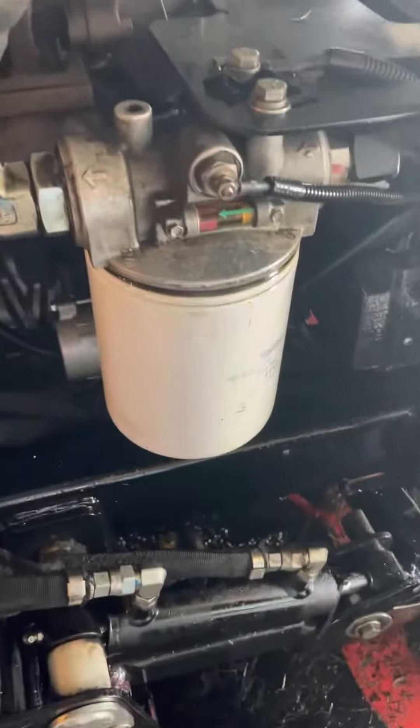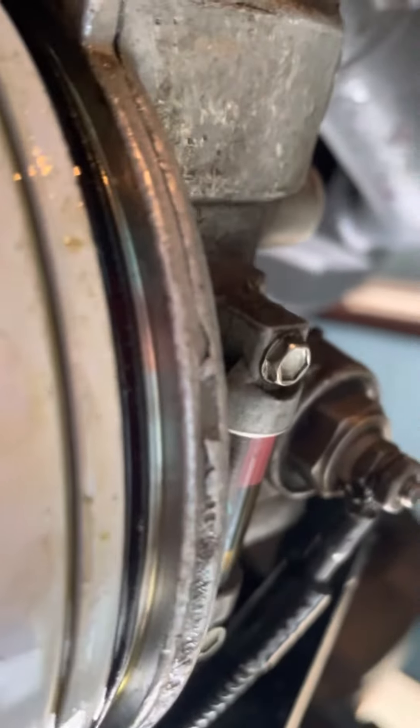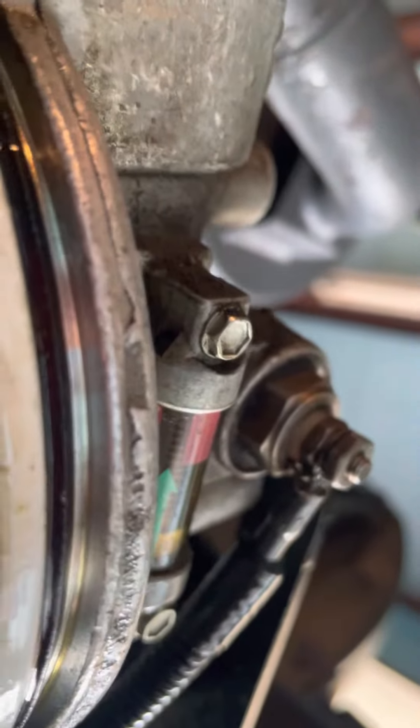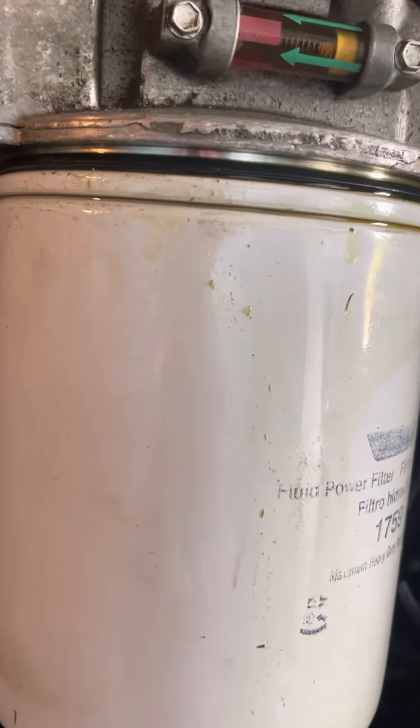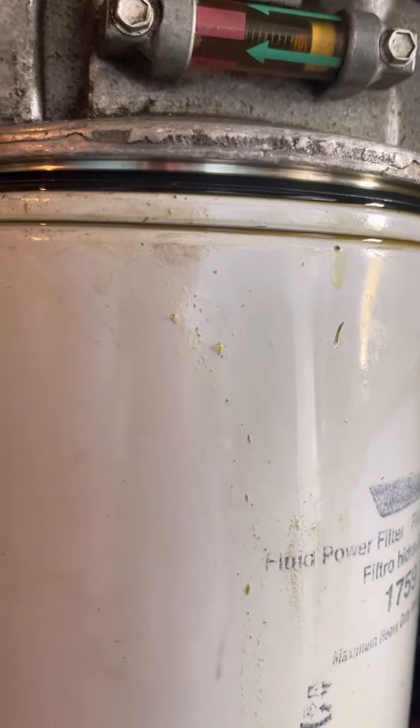Anyway, I'll spin this off. There's nothing stuck up inside anywhere that I forgot to take off. So I'll take it off and make sure that works.